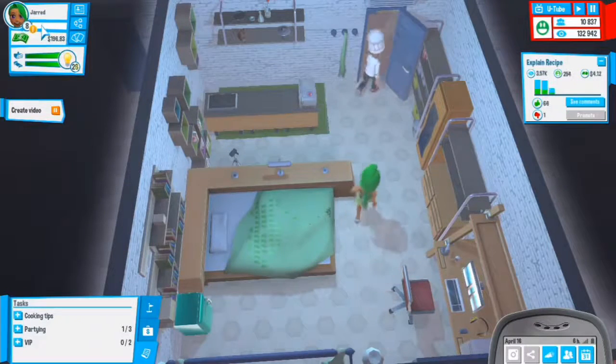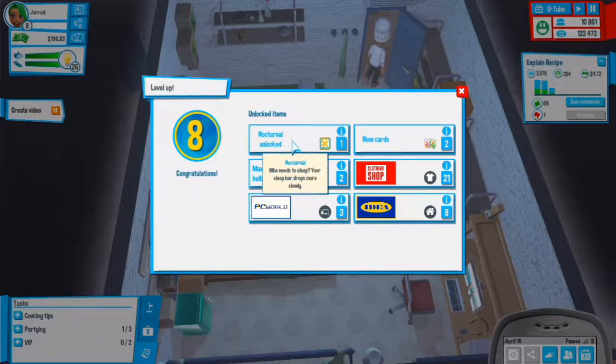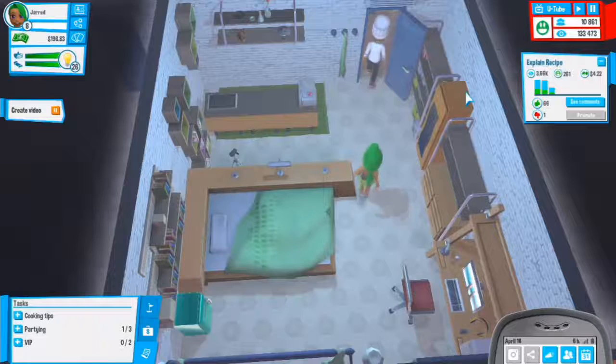We hit level 8! Nocturnal unlocked - who needs sleep, your sleep bar drops more slowly now. We also unlocked two new cards, two additional power light bulbs. That's awesome, and there's new stuff in the shops.